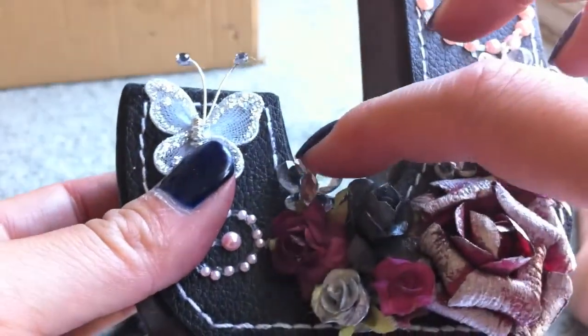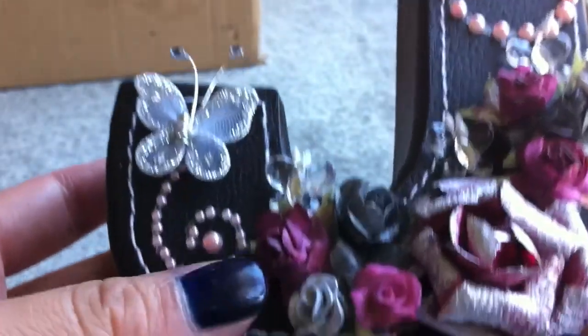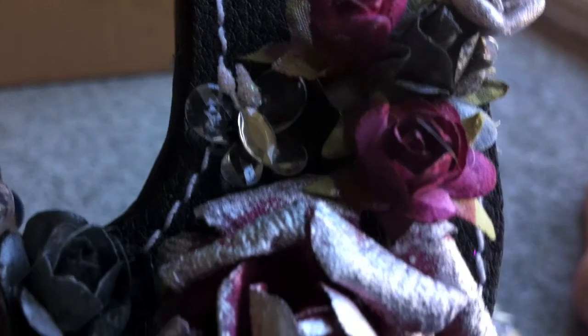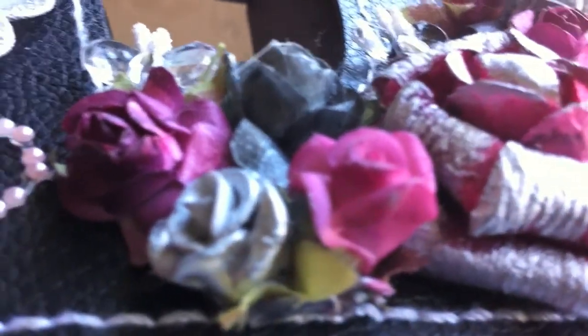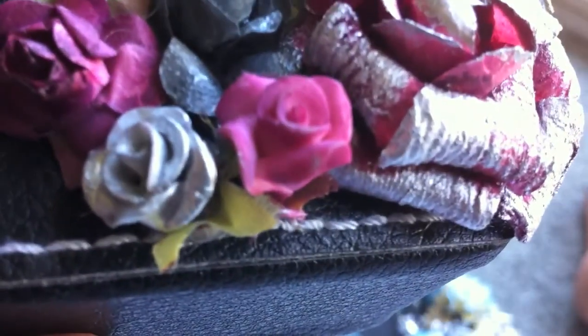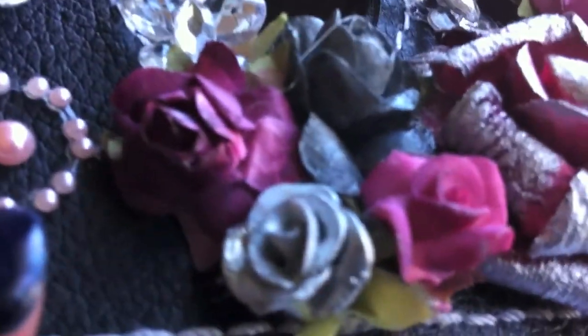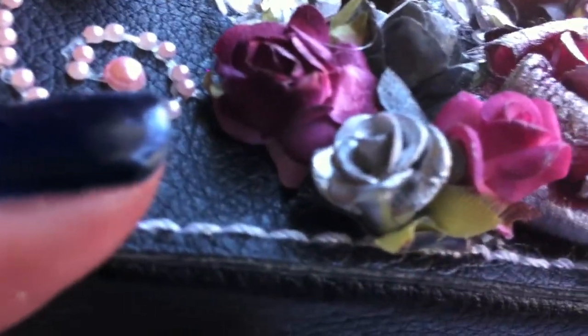I used some crystal butterflies from Carla's Etsy store, and put some bling and pearl flourishes on it. These right here are ceramic flowers — they came white and I alcohol inked them, so it was really, really cool. I love alcohol inking flowers to make them a different color. This is also a ceramic flower.